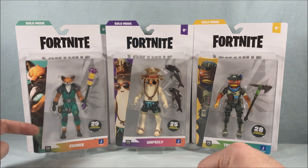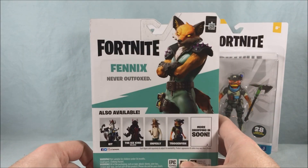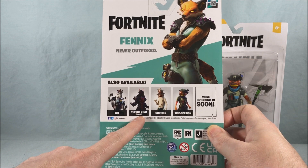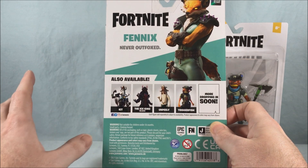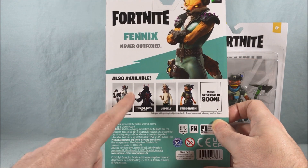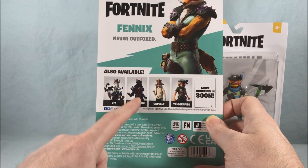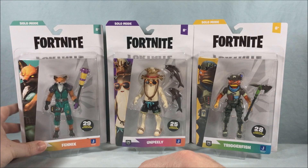The old packaging was so cumbersome and hard to open, and this is just so bright, fun, and colorful. You get a cool little picture of the character on the side, and you can easily see the character through the plastic. Spin around to the back and you get a little quote for the character with a nice picture, and you can see who else is available. They did have Ice King, but I have one from a previous version with a slightly different color scheme so I passed. I could not find Kit — I absolutely need to find Kit, a little cat driving around a motorcycle robot. I could only find these three.